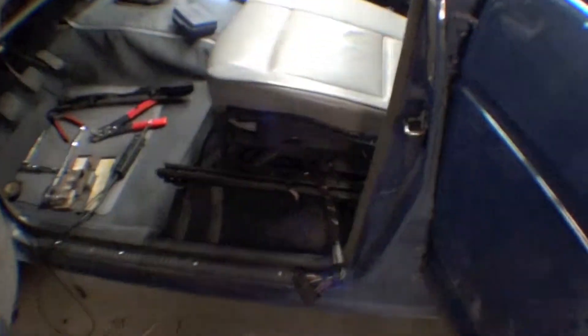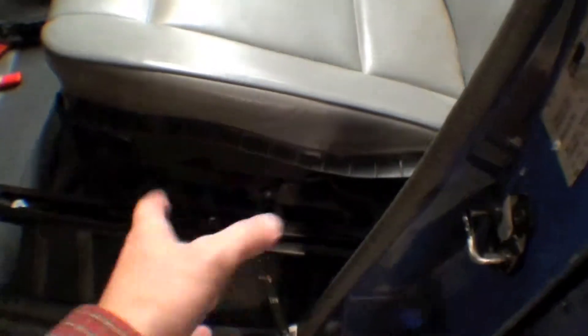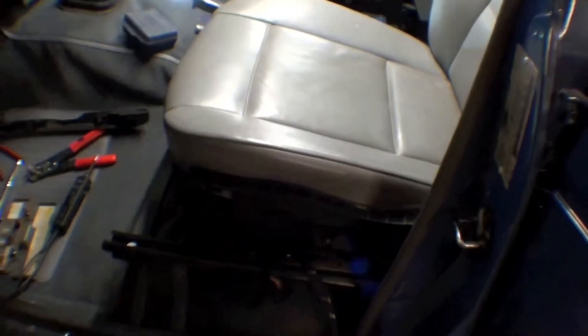One of the things we did find is it's going to need a new sort of brain for the seat. It plugs in here, and it's this side piece that gives it the up, down, forward, and back — and that doesn't work, but we've ordered a brand new one.